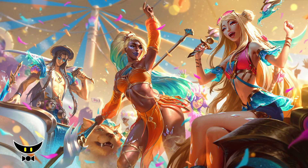Hello and welcome back to another video of the Before We Buy series. In this video, let's talk about Ocean Song Nidalee.